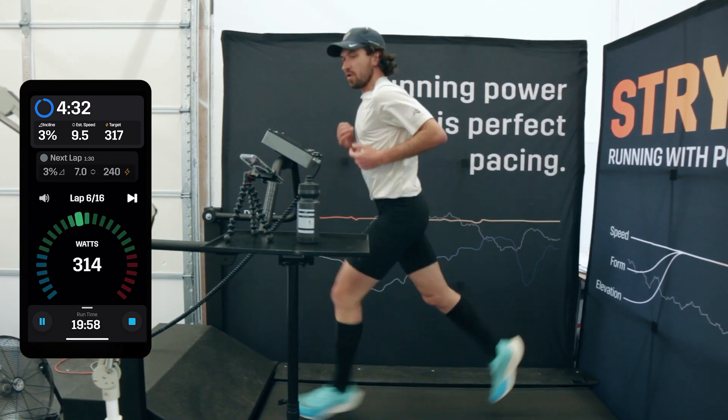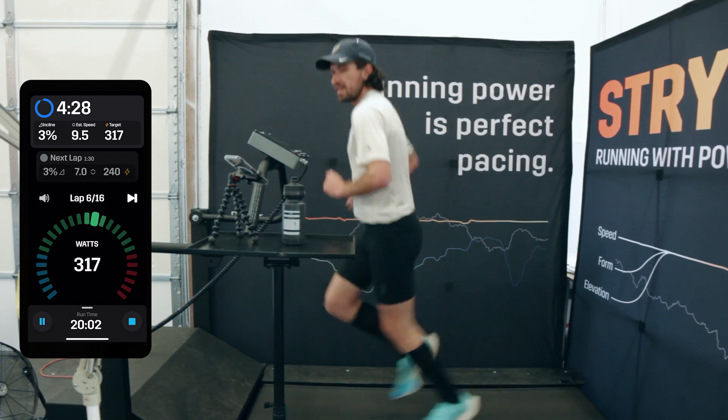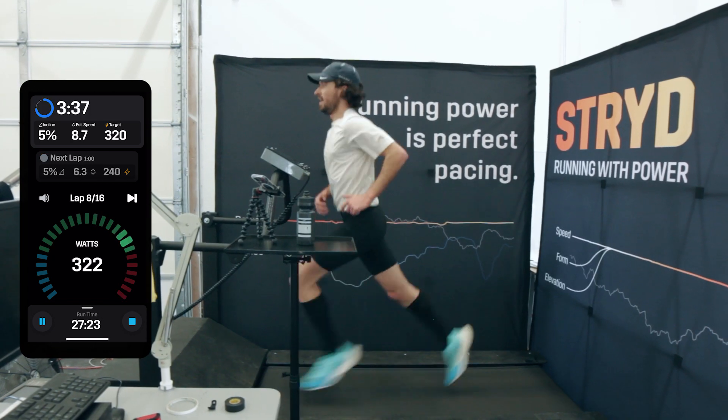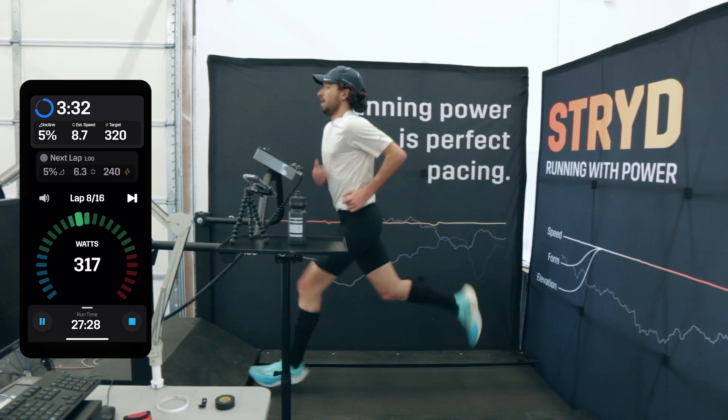The idea here is that we can get a solid amount of threshold running in, a little bit below your auto calculated critical power, but extend out that duration and see how you feel and how you manage running at different intensities and different inclines.